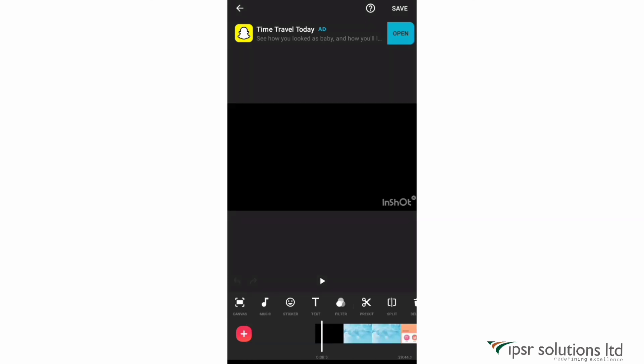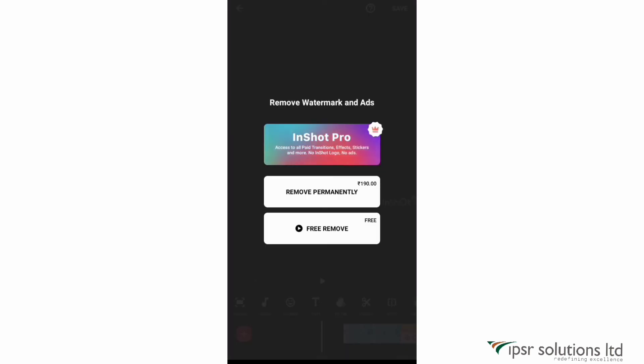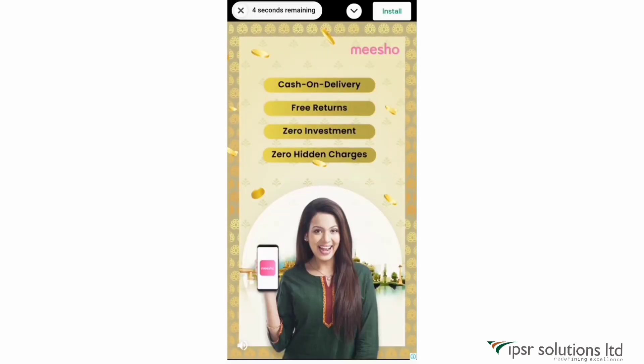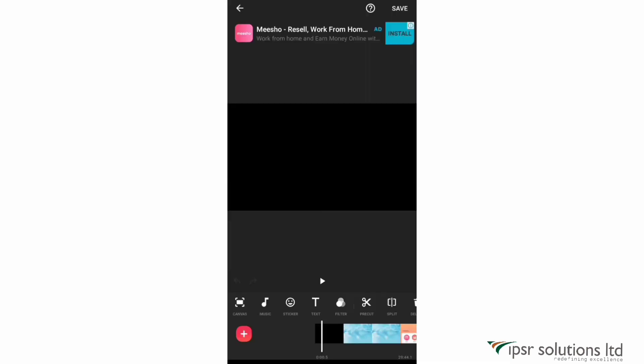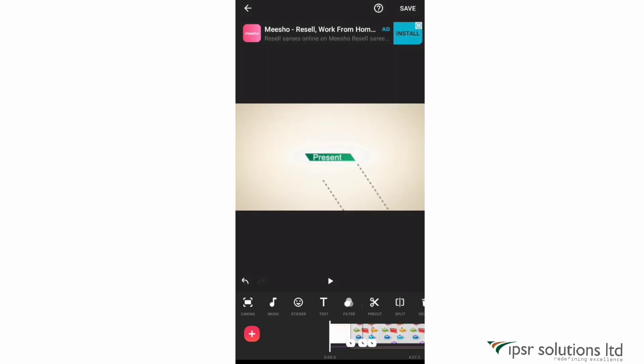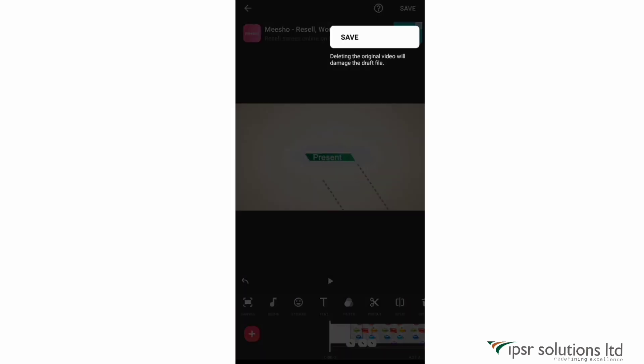There's a watermark on the video. To remove it, just click on it and then click 'free remove.' This is a great feature of InShot — it removes the watermark for free by simply showing an ad. Once done, the watermark is removed and we've finished editing the video.